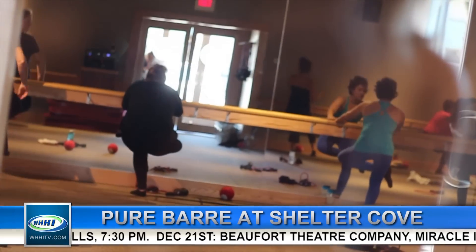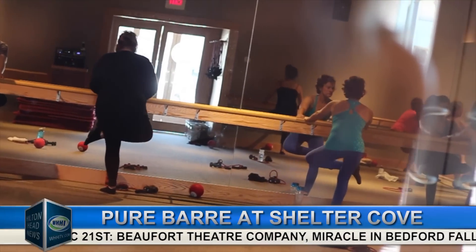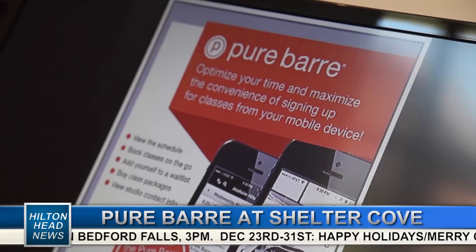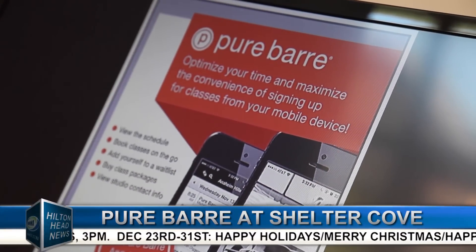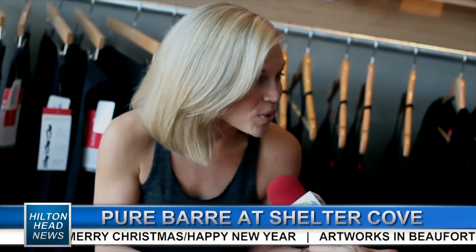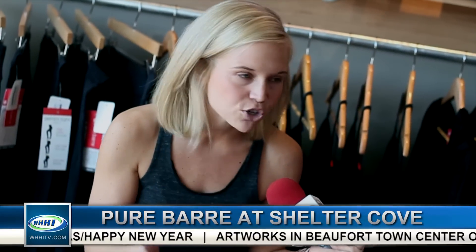Tell us about Pure Bar — what is it all about? We've got a class going on right now, so I don't know if you can hear the music going on in the background. It's getting us energized and ready to move. So Pure Bar is a 55-minute, really intense workout, but it has absolutely no stress on any of your joints. So it's really for all age groups, all shapes, all sizes — anybody can take a class.